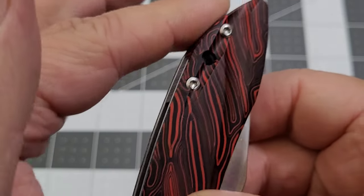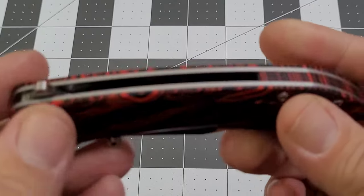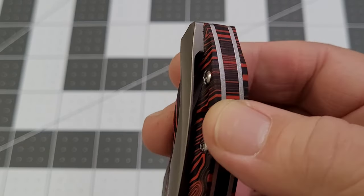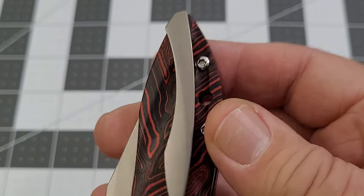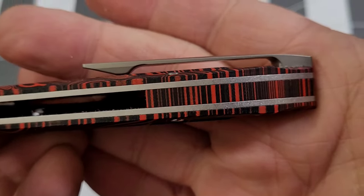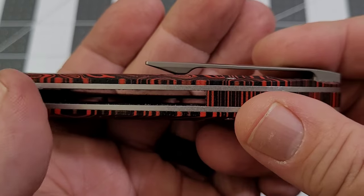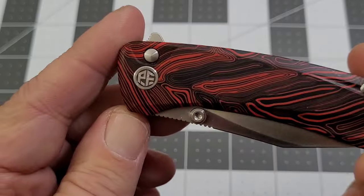The bevels are pretty even. There's a lanyard hole — lanyard fans rejoice. You've got a titanium clip, right-hand tip-up carry only, accessible from inside the scale so there are no screws to worry about. It's low-profile for sure. There's an okay ramp on the clip — we'll get to that — and the button lock is very nice.